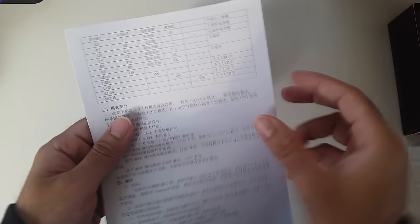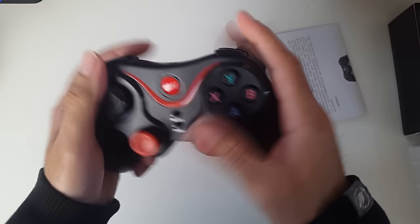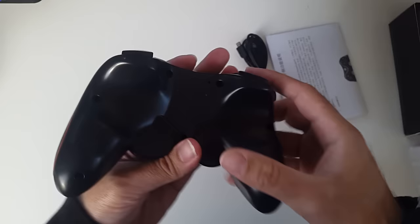You've got instructions in English, which is good. You've got a USB charging cable, and the actual controller. The controller actually feels really comfortable — it reminds me of the Xbox 360 in terms of shape. I'll be comparing that later. The buttons feel good, the triggers feel good, and the analog sticks feel really comfortable as well.